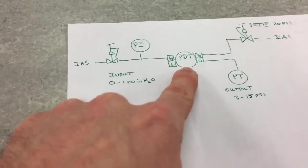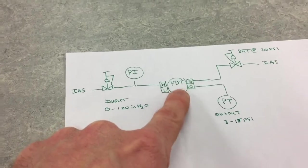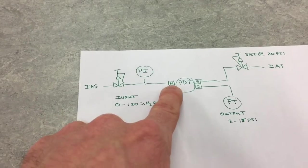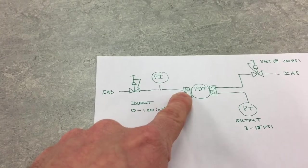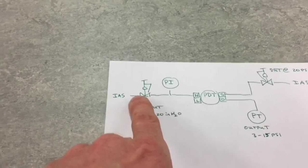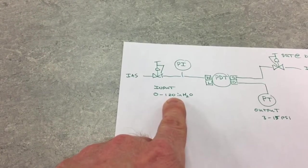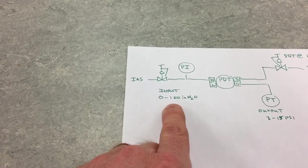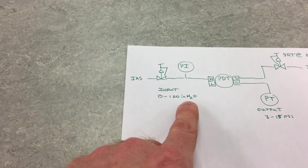On the diagram here, the pressure differential transmitter PDT is our pneumatic transmitter — there's the high and the low side. The high side is connected to a regulator when we're calibrating, and this regulator can be used to source our 0 to 120 inches H2O input. This is the range we're going to be calibrating the transmitter for — 0 to 120 inches H2O.